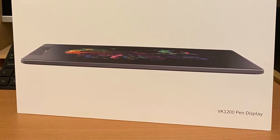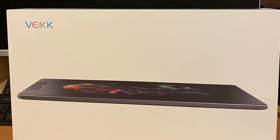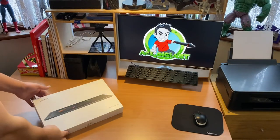Hey there guys, welcome in for another tablet review. Today we're going to be looking at the VK1200 graphics pen display tablet from Vike. Let's dive right in and see what we get inside this box.